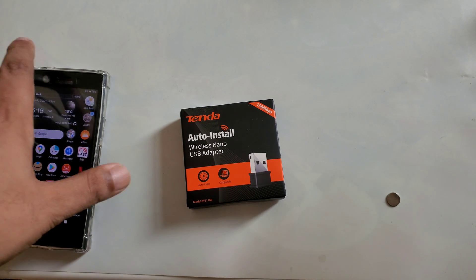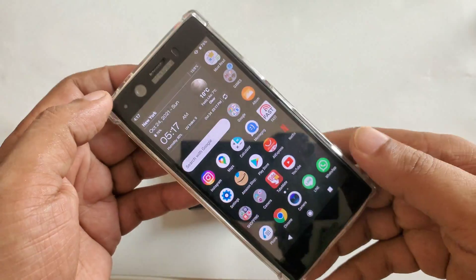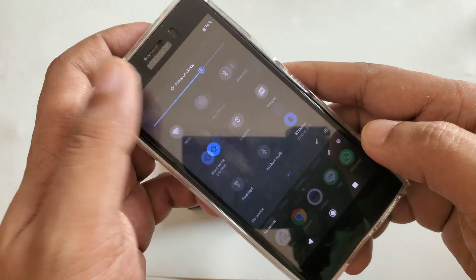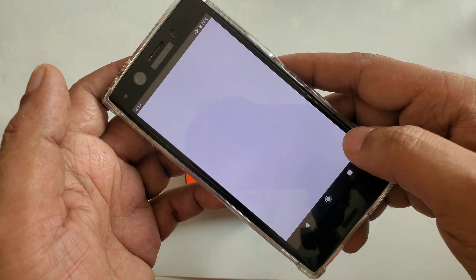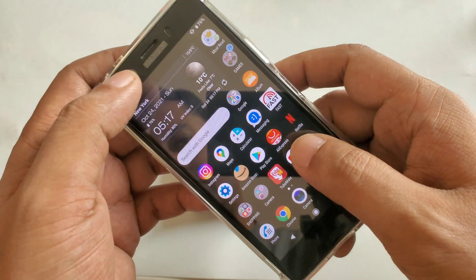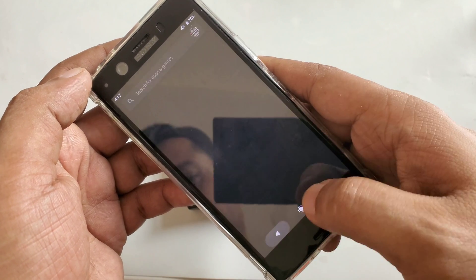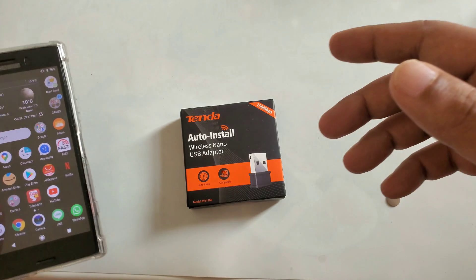Hi everyone, another video. Here I have the phone that I use in many of my videos, and there is no internet as usual. You can see no internet — almost all my videos have the same demonstration, but there might be new people. You can check: no internet working here. We can see Google Play Store app open but it's no internet here.